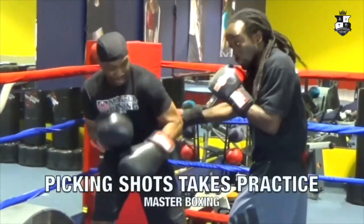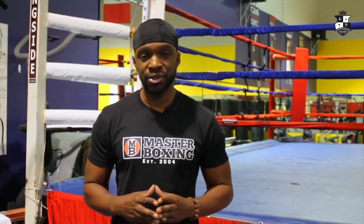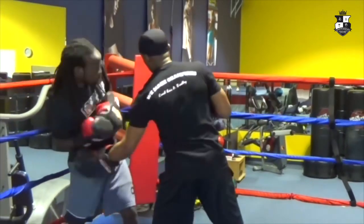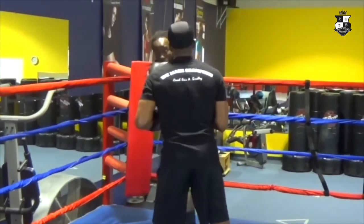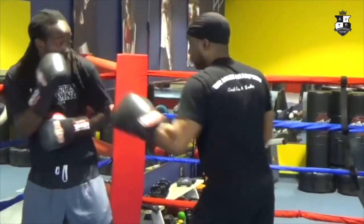When you look at the methods of teaching, a lot of guys needed to improve their defense, needed to improve their counter punching. But in this series, we teach you how to be an offensive juggernaut on top of being defensively responsible. That's what the Philly Shell is going to offer to you.